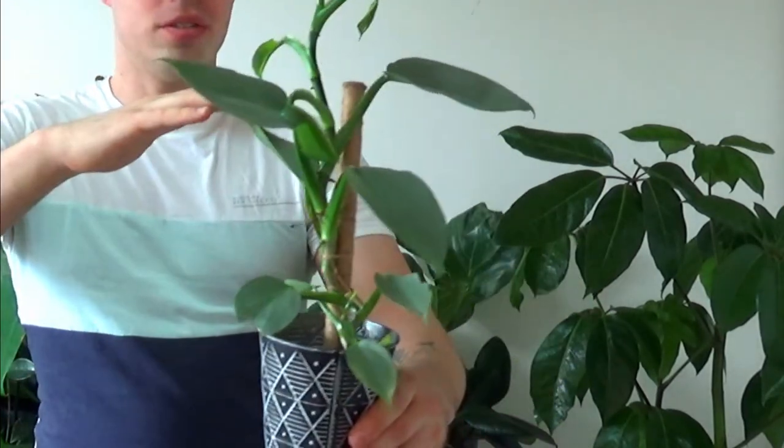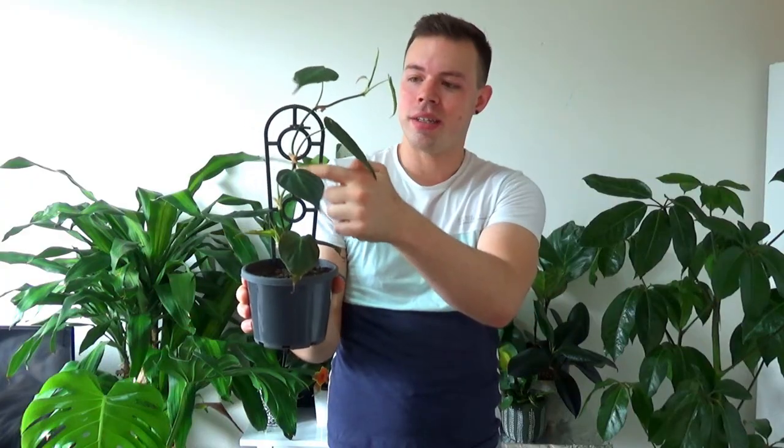Plant number two: vining philodendrons. They're basically the same as a pothos so I'm not going to give a full explanation — the propagation is literally exactly the same. I'll just show you a few of the types I have so you know what's available out of the philodendron family, because there are so many different philodendrons — some are vining, some aren't. This one's a silver sword philodendron, then you've got your philodendron micans, which looks very much like a heartleaf philodendron except it's got a velvety type of leaf and a slightly skinnier stem.